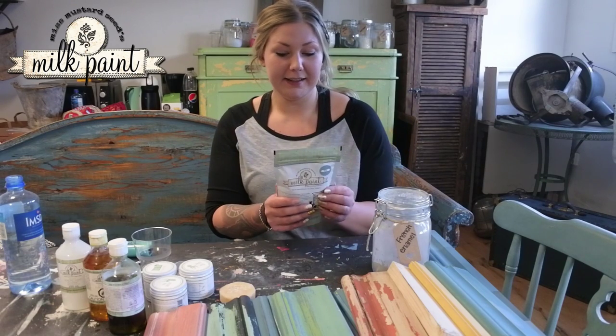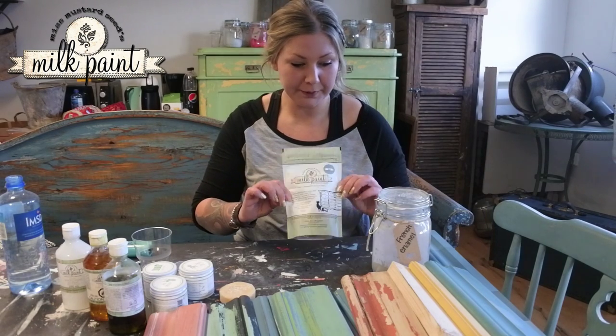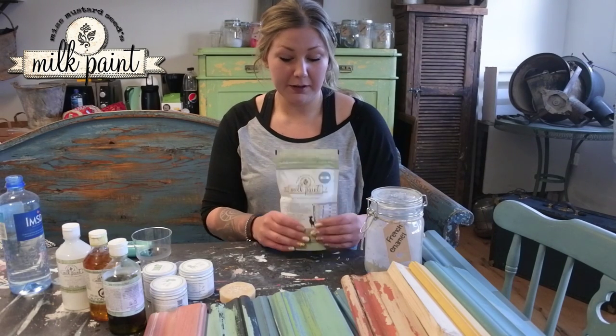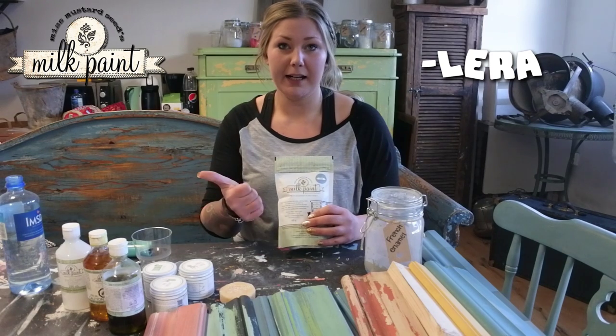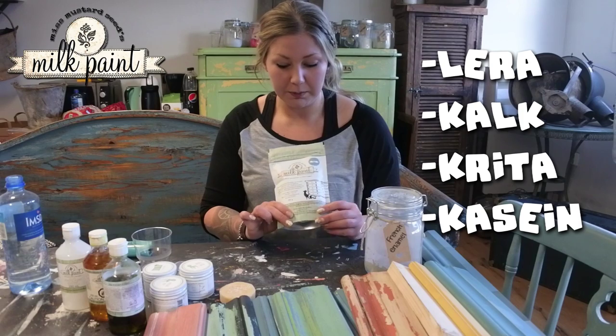This is a very natural color that comes in a powder form. It has only 5 ingredients: lera (clay), kalk (lime), krita (chalk), kasein (milk protein), and pigment.